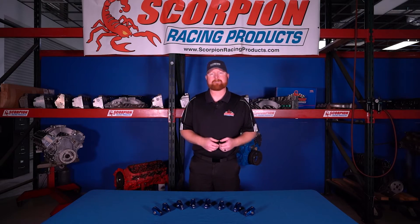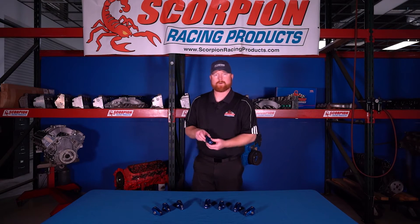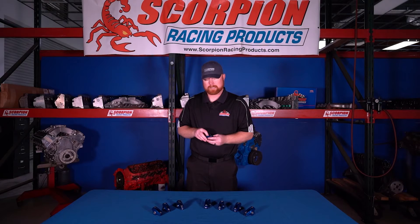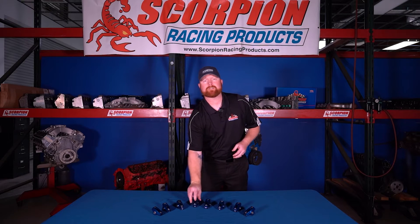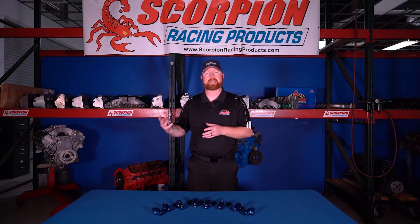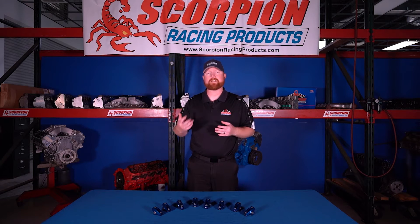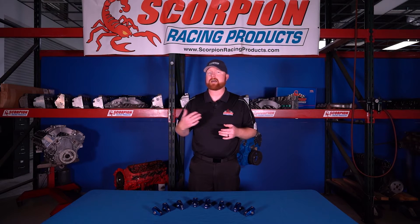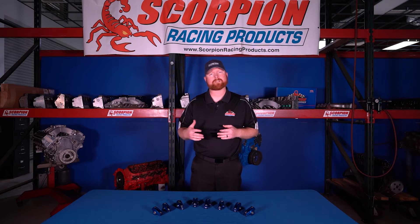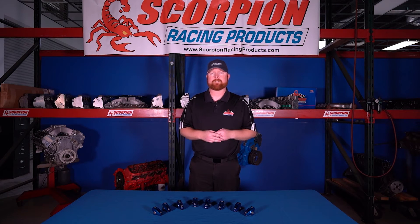All of our rocker arms have the ratio marked on the actual rocker body itself, so you'll know exactly what ratio it is. For several different applications there is a stock ratio — the ratio that's the same as what that engine came from the factory with. For a typical small block Chevy that's a 1.5, for an LS1 Chevy it's a 1.7, for a small block Ford it's a 1.6, for a big block Chevy it's a 1.7, and for a big block Ford it's a 1.73.